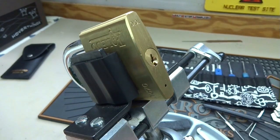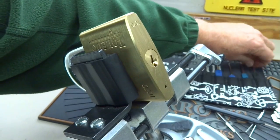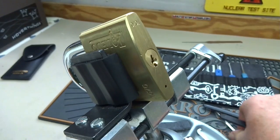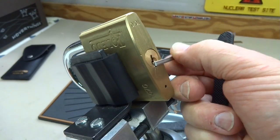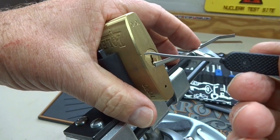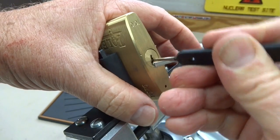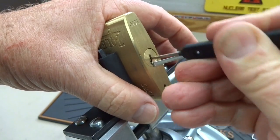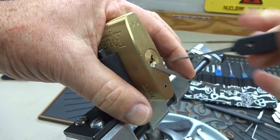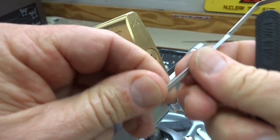Lastly, let's take a regular standard pick with the same tension wrench. I'm going to put the pick in upside down and what we're going to try to do is just rock it. And that does work as well.